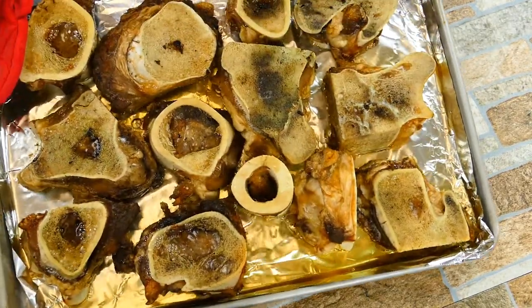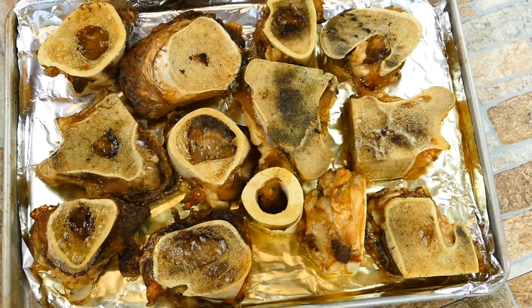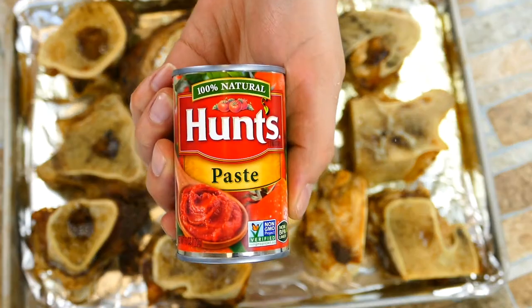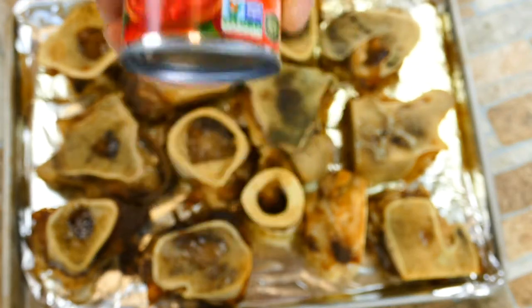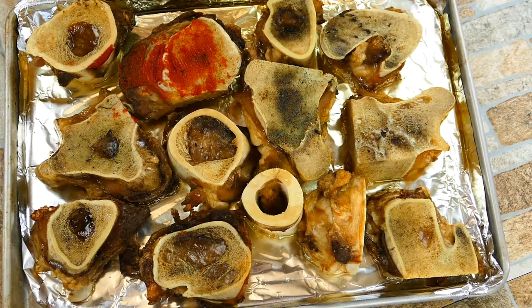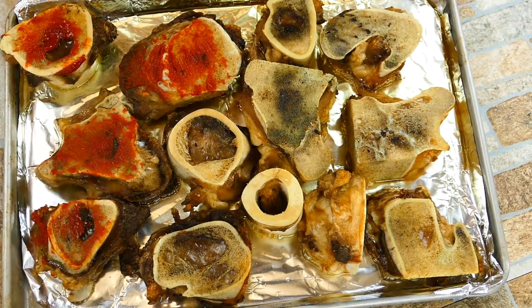We're going to go into the oven and roast it for about 30 minutes. You'll notice some of the marrow is already starting to render into the tray. That's why we're going to use aluminum foil on your cookie sheet — it helps for cleanup, since it can leave really tough stains. Plus it brings a lot of extra heat from underneath and cooks the bones nicely.